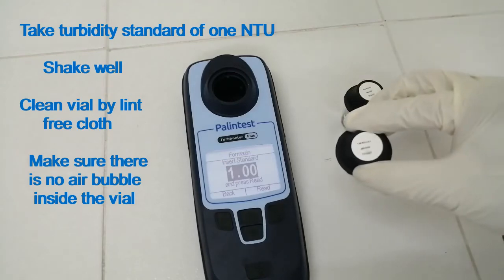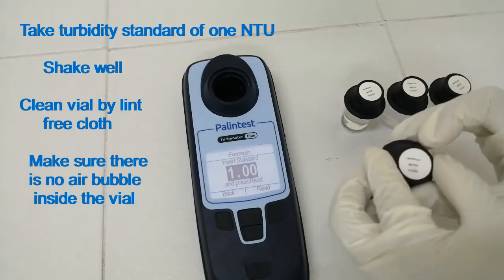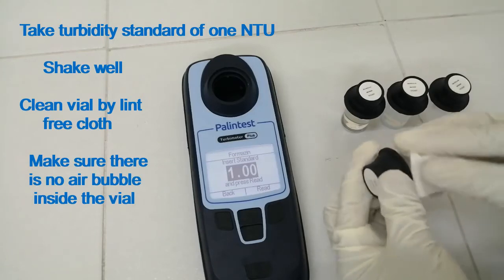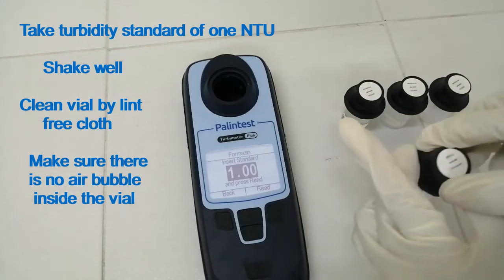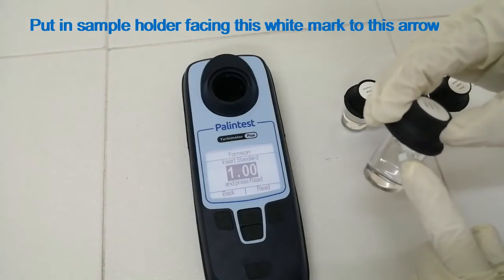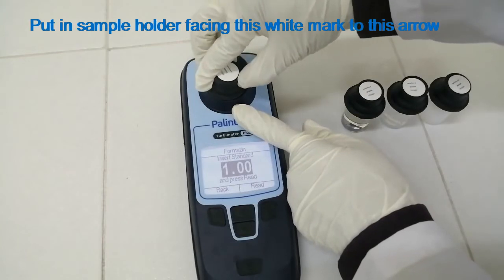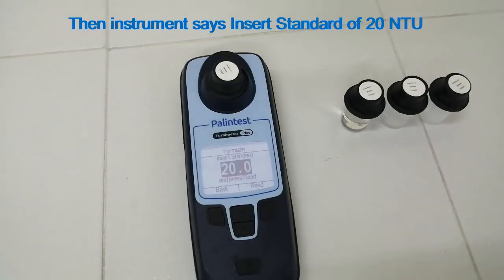Take the turbidity standard of 1 NTU and shake well. Clean the vial with the lint-free cloth. Make sure there is no air bubble inside the vial. Put it in the sample holder facing the white mark to the arrow. Now press Read from the keypad. The screen says reading is running.